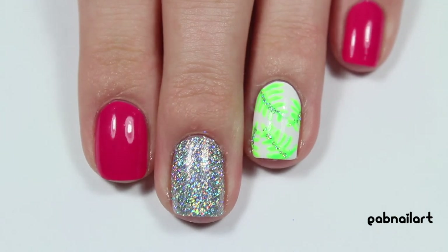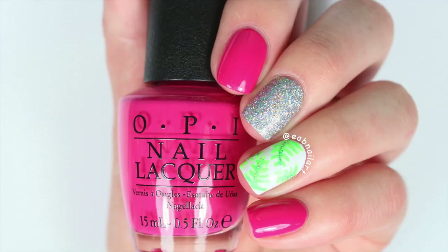Here is the final look. On my pinky and pointer finger I painted on that hot pink polish, and on my thumb I actually ended up painting more leaves. I just love the way these nails turned out! Again, these are inspired by Glitter on Instagram — check her out below because she's awesome.